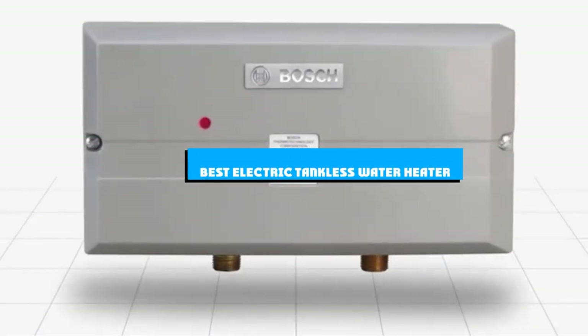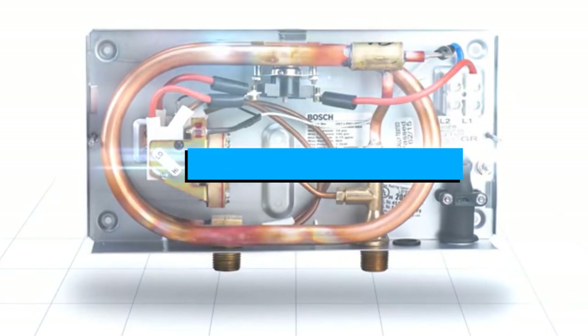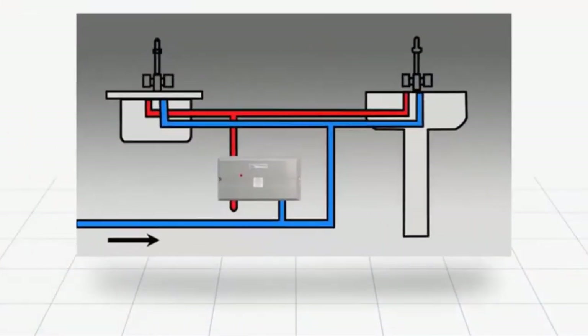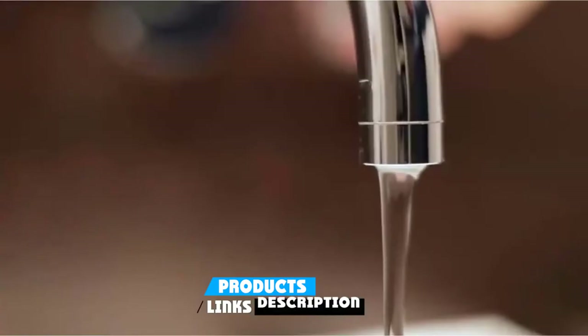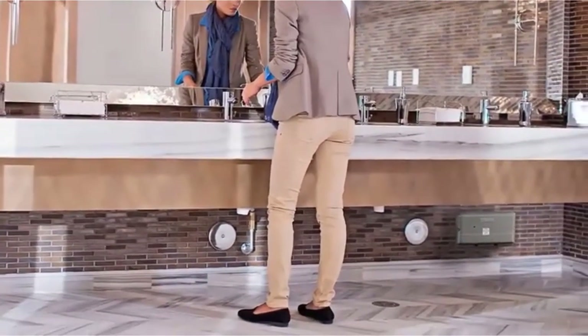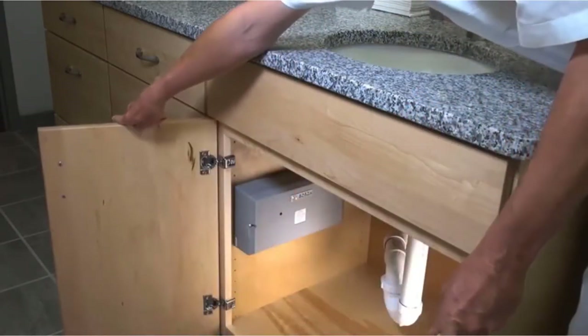If you're looking for the best electric tankless water heater, here's a list you must see. We made this list based on our personal preference and sorted it based on the features, prices, quality, durability, and reputation of the manufacturers and customer feedback. We've also included options for every type of customer. So let's get started.